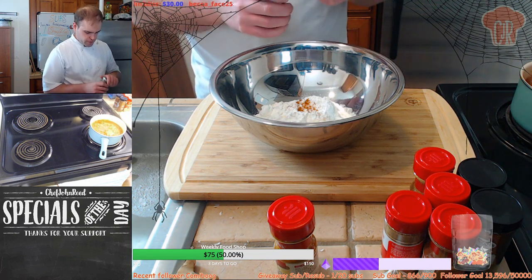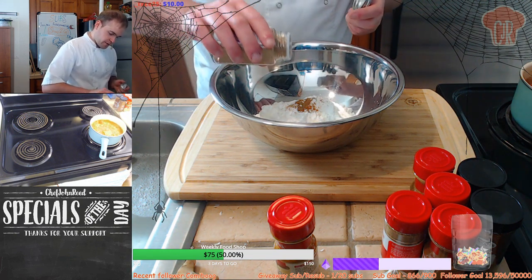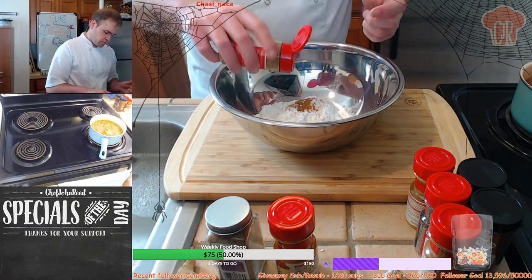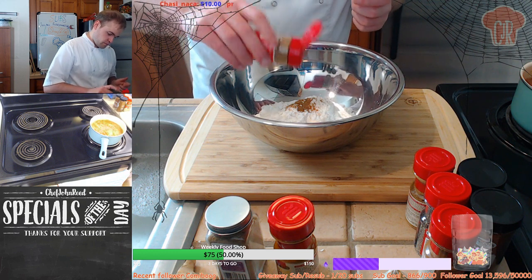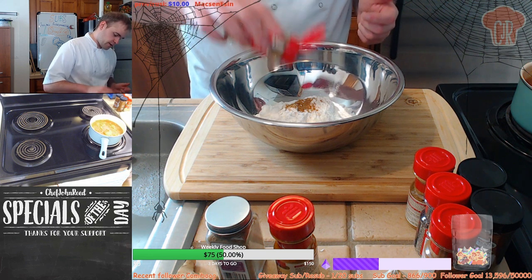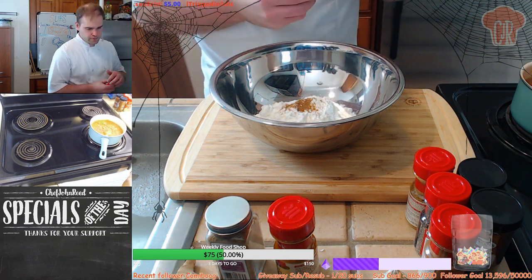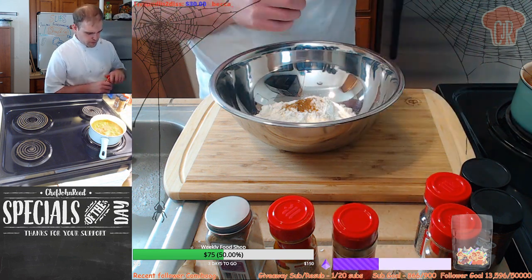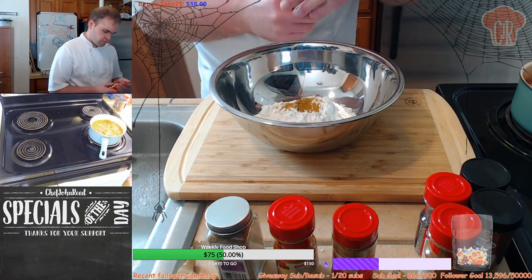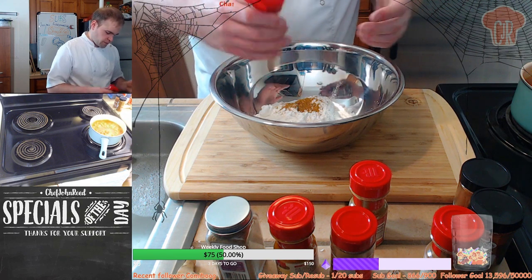A little bit of coriander. So we've got a little bit of ground turmeric in there. Bit of coriander - around about a teaspoon or so. This cumin takes ages to come out. There we go. So, a little bit of curry powder as well. Black pepper.